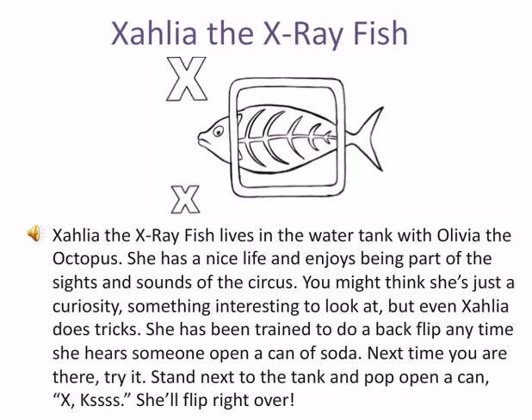You might think she's just a curiosity, something interesting to look at. But even Xalia does tricks. She has been trained to do a back flip any time she hears someone open a can of soda.